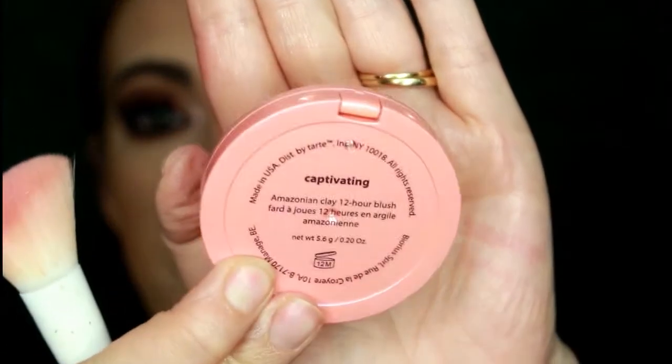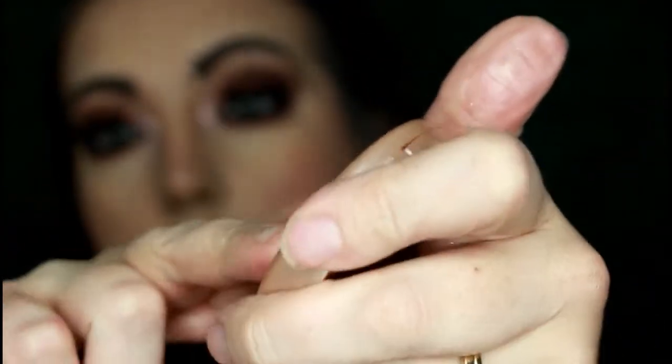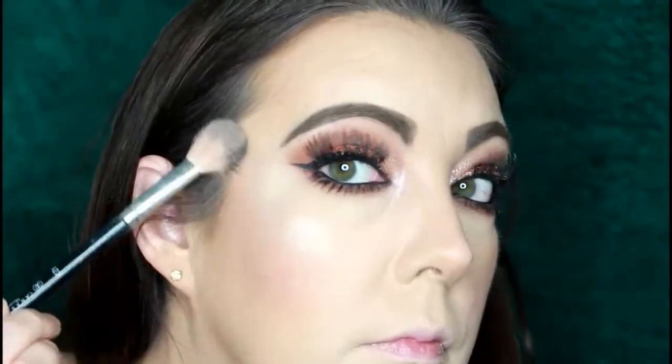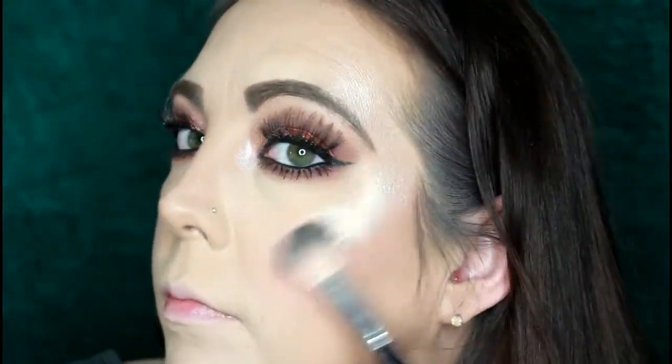Now I get to play with some new blushes and highlights! This is Captivating by Tarte, and I'm using a Wet n Wild contour brush for the blush — I picked this up from the 21 Days of Beauty sale. I really do like this blush, it is gorgeous. I blend my blush into the rest of my face with a beauty blender — a technique I really like. Going in with the Tarte highlighter in Stunner, using the Anastasia Highlighting Brush. I love this highlight so much — so beautiful. I picked it up from the 21 Days of Beauty sale at Ulta and I'm so glad I did.